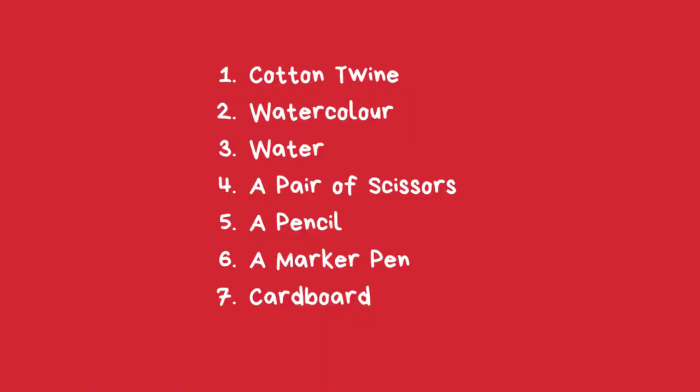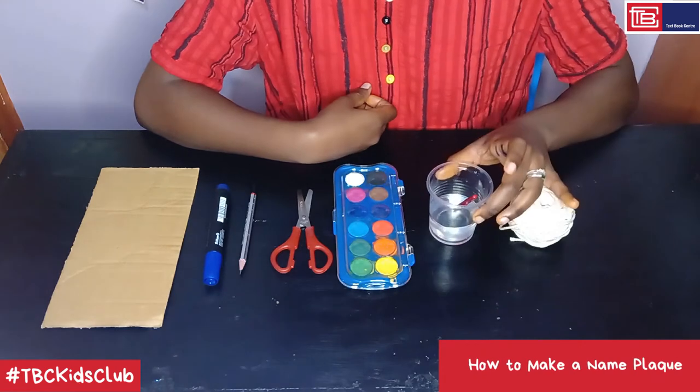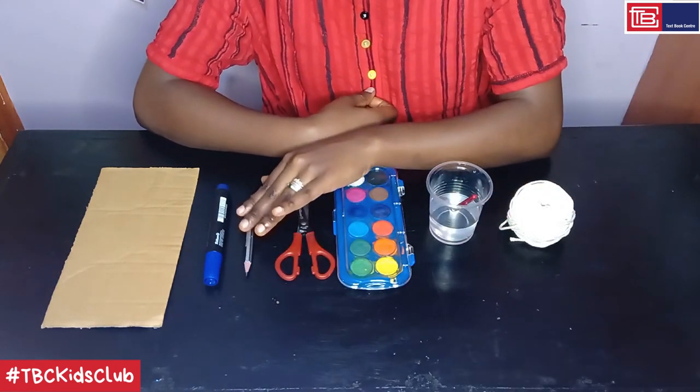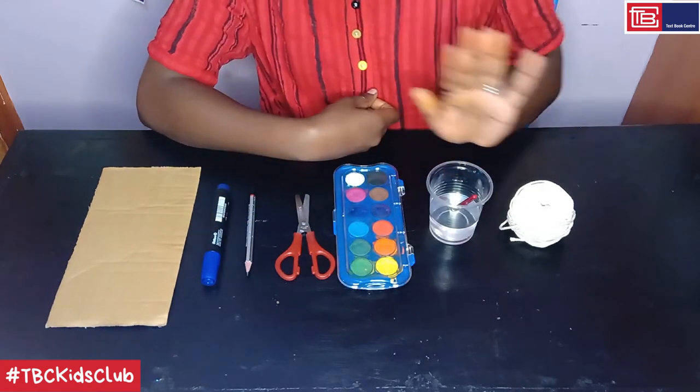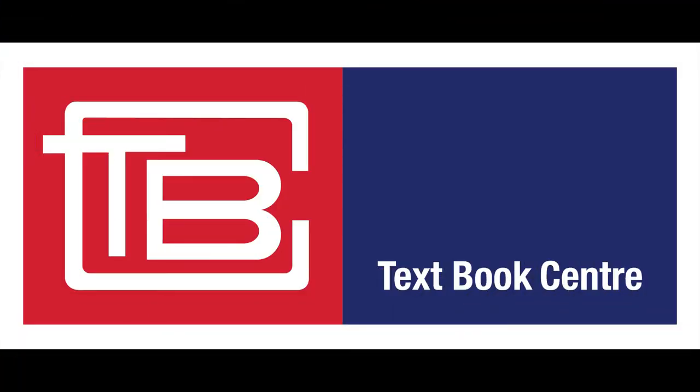Now, in the next activity, I'll be showing you how to make a name plaque. You will need the following materials: cotton twine, watercolor and water, a pair of scissors, a pencil, a marker pen, and finally a piece of cardboard. All these materials, except for the water, can be found at Textbook Center.